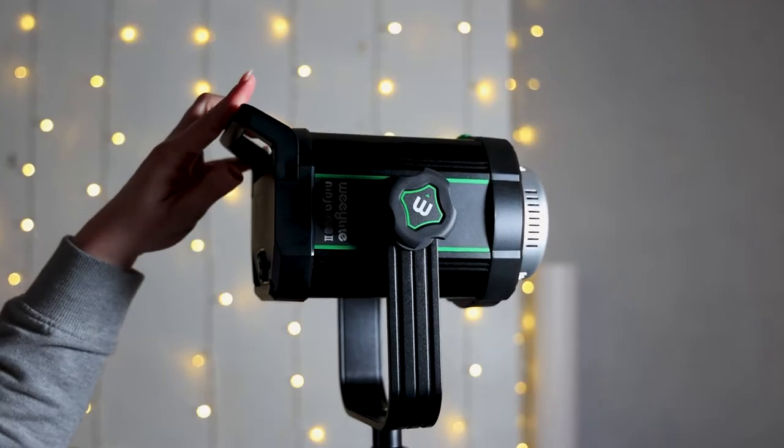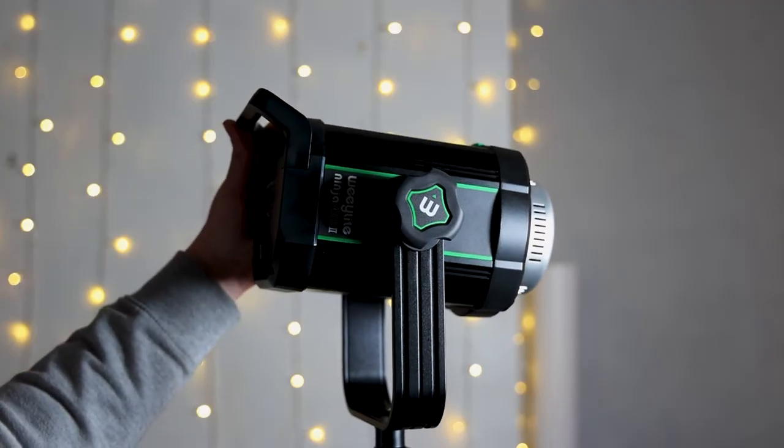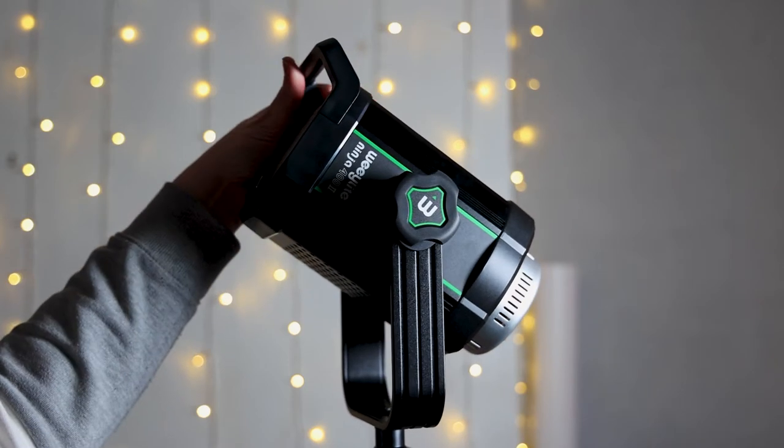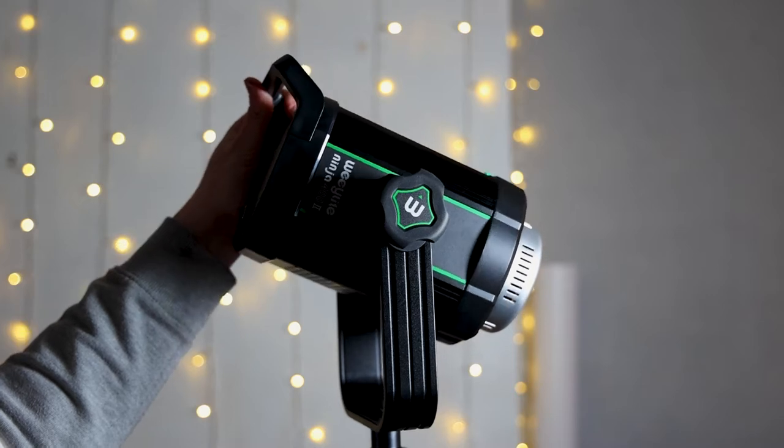The light can easily be moved up and down. You can actually loosen or tighten it by using the knob on the side to make it just perfect for your requirements.